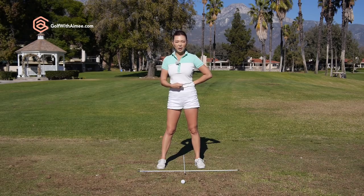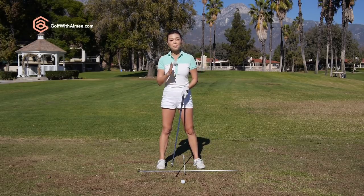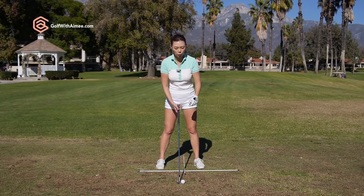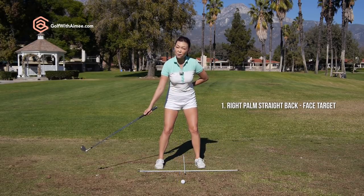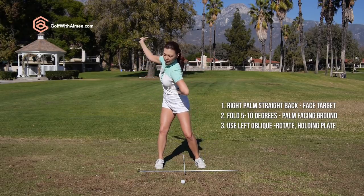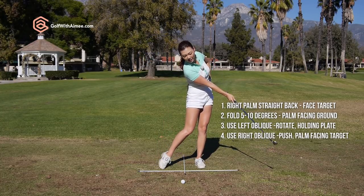Once you get comfortable with those four positions, we're going to do the exact same thing with the club in hand. If you've seen my grip video, you understand that the palm orientation and the club face orientation match — they're both looking at the target. So the face and the palm are facing the target. We go straight back — it's going to feel very hooded and very close. Then 5 to 10 degrees fold, that's the hinging. Then the left oblique turns, supporting the club — club face is 45 degrees, that's square at the top. Then right oblique push, face to target. This is what we want.